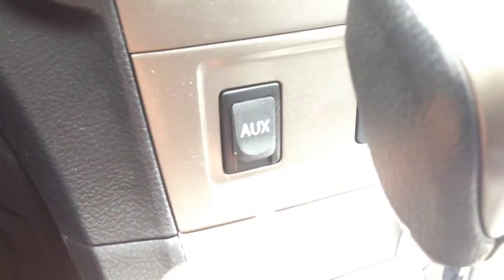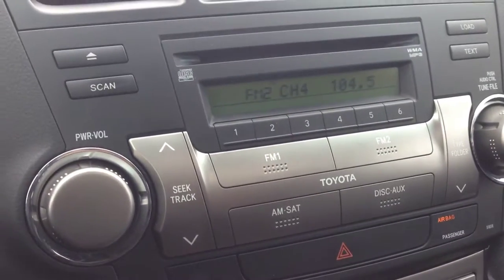We've also got an auxiliary port down here, and you can plug in digital devices and play content that way if you'd like.